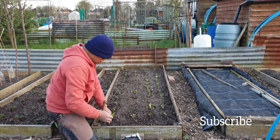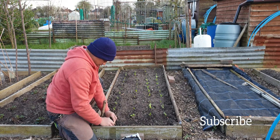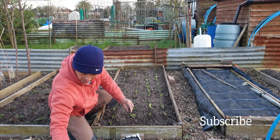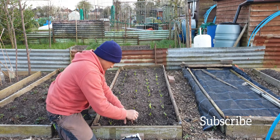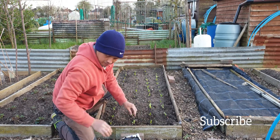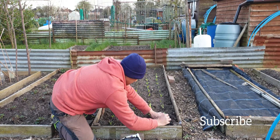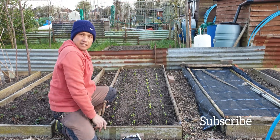That's four rows and we're done. And that's it.